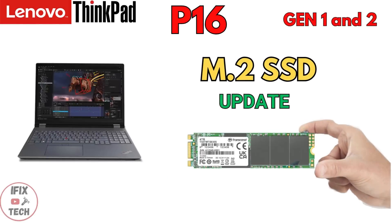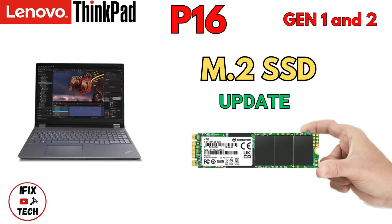Welcome back to iFixTech. Today we are going to demonstrate how to replace the M.2 SSD drive on your Lenovo ThinkPad P16 Gen1 or Gen2. Let's get to it.